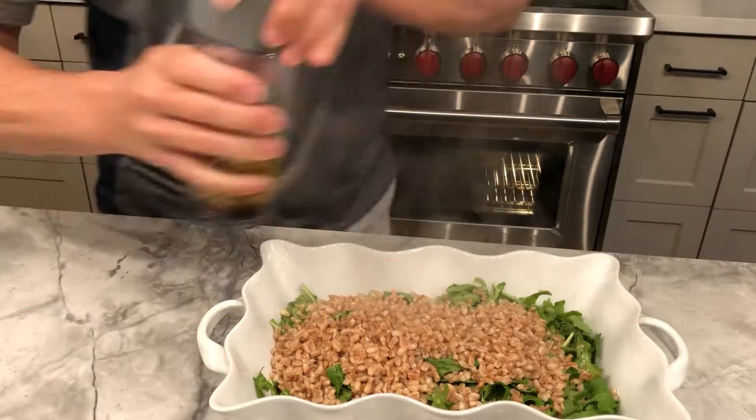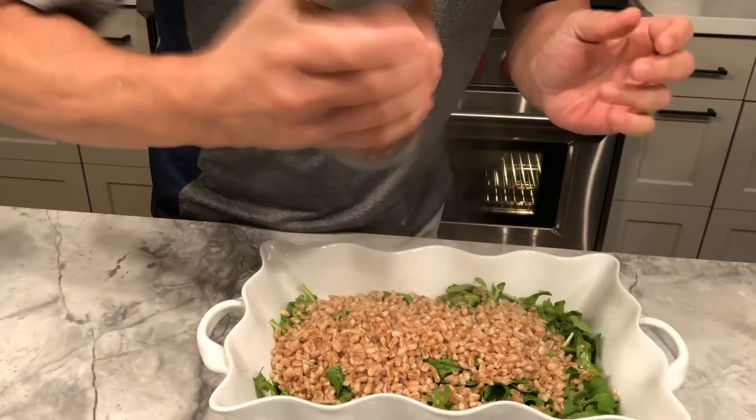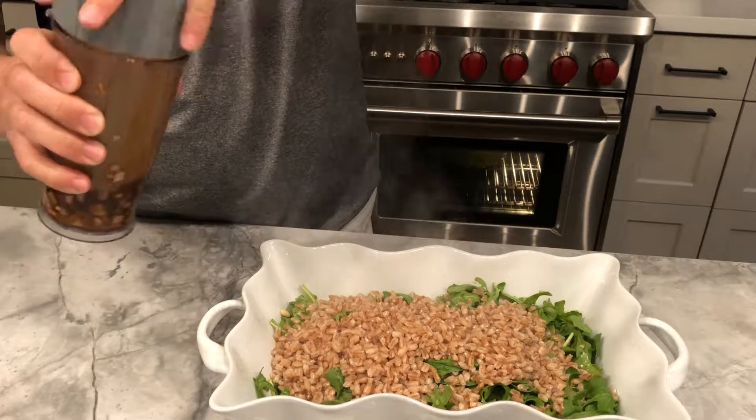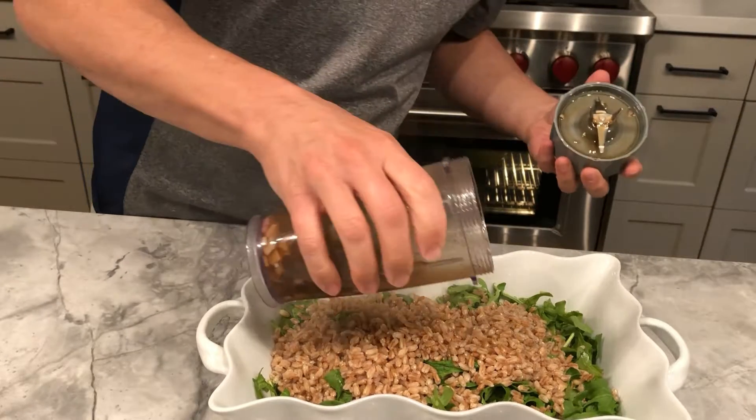What else is in the salad? I've got a diced carrot or two, chopped celery, a green onion, sun-dried tomatoes — about a quarter cup — and maybe a third of a cup of toasted pine nuts.